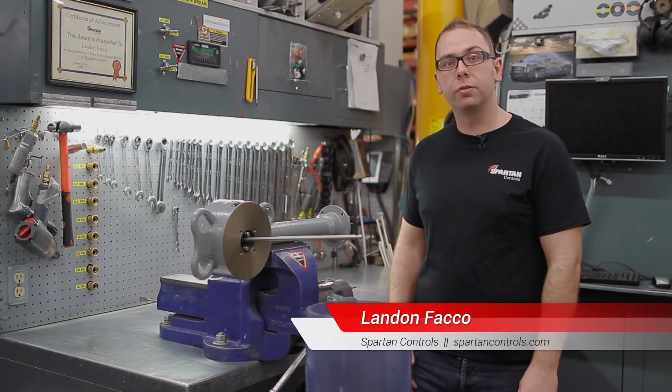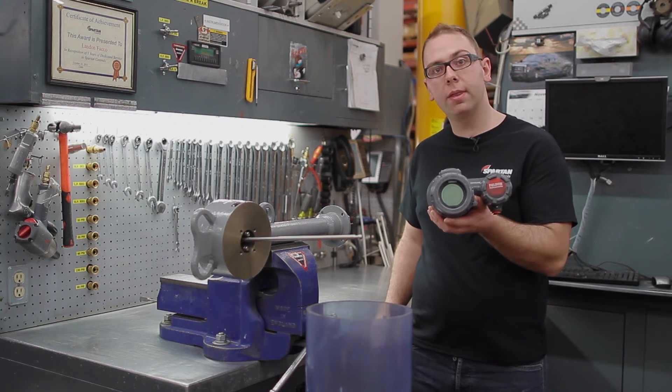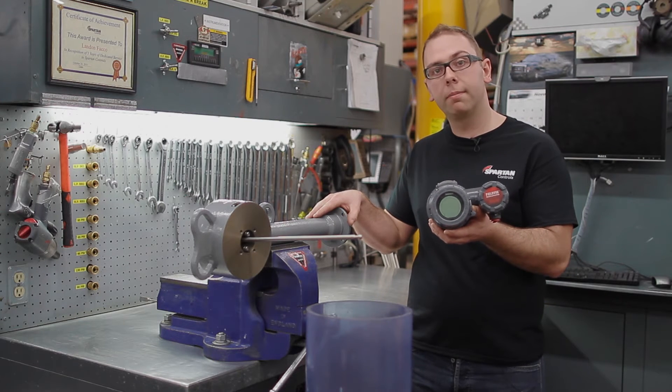Hi, I'm Lannan Facko from Sprunt Controls, and today I'll be showing you an easy way you can install and calibrate a DLC 3000 onto a Fischer level arm.